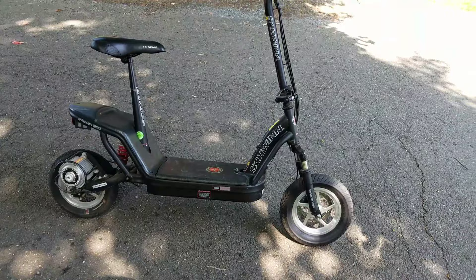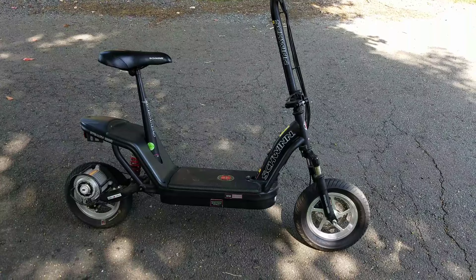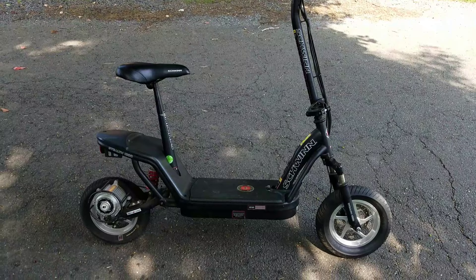Those larger ones are 6 amp-hours, so each one has 120 watt-hours of battery capacity, and two of them would be 240 watt-hours total. You take the 1000 watts this scooter consumes and divide it into the 240 watt-hours — that'll tell you the runtime per hour.